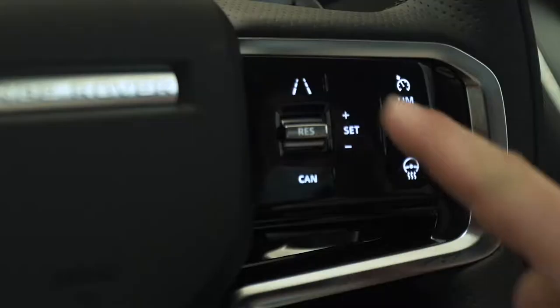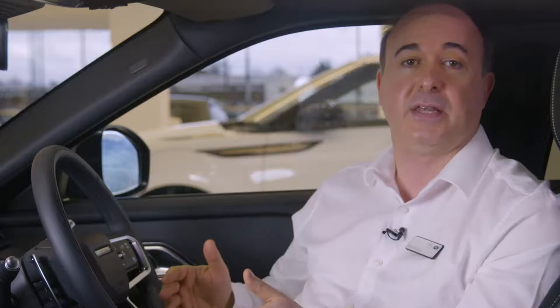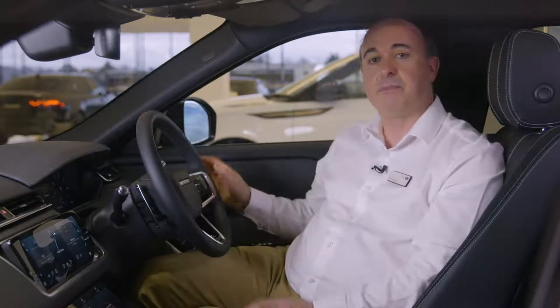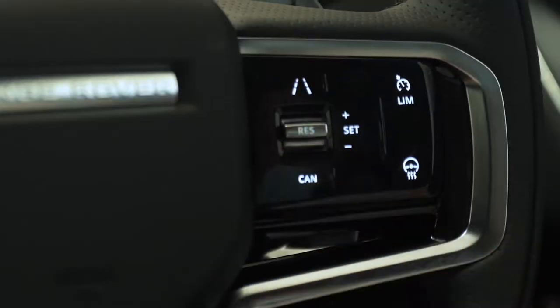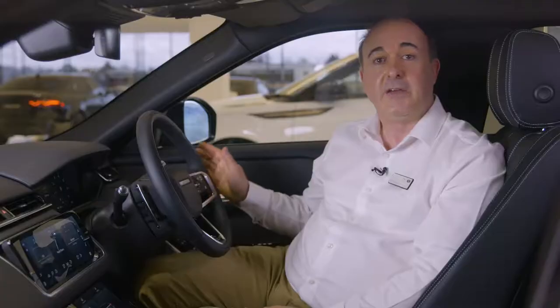There's an array of controls on the steering wheel. On the right-hand side are the controls for cruise control. Press set while traveling at your preferred speed and the car will automatically maintain that speed until you touch the brakes or press cancel. Pressing the accelerator will cause the car to speed up but when you release it will return back to the set speed. Pressing plus or minus by pushing the rocker up or down will increase or reduce the set speed. If cruise control has been cancelled, pressing resume will return the car to the last set speed.